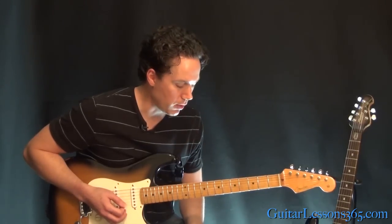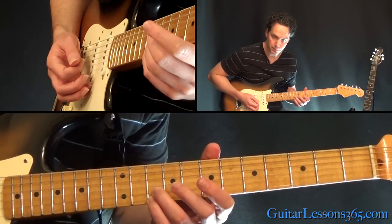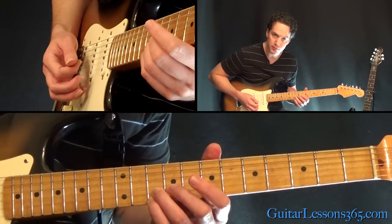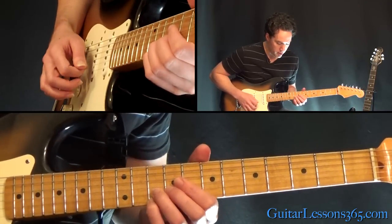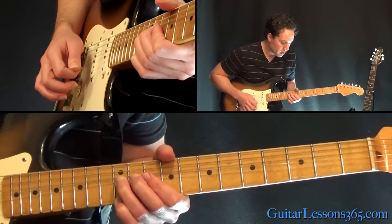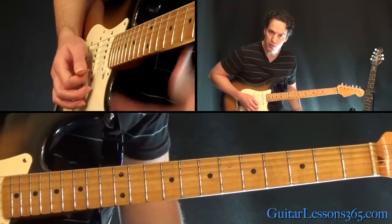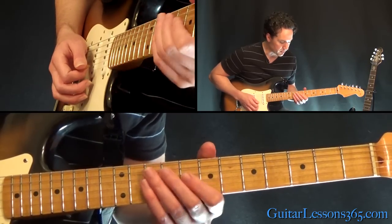You can alternate pick if you want. Then we're going to play the 10th fret — just do it with your 3rd and 4th fingers. And then you're going to jump up at the very end to the 12th fret. When you pick those two, you're going to bend up the 3rd finger on the B string.